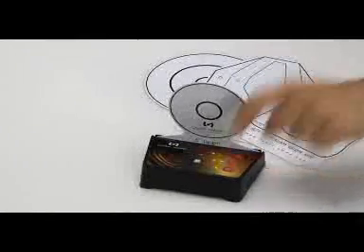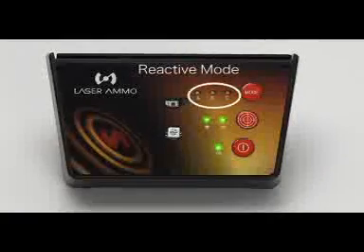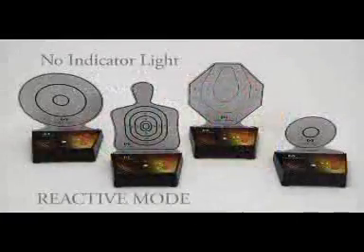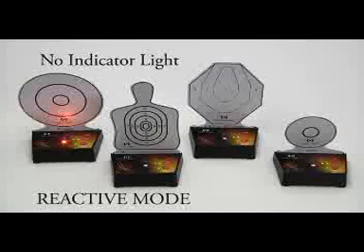When the unit is turned on, you will be in reactive mode. No mode indicators will be lit on the base unit. In this mode, the targets do not interact with each other. When a target is hit, it will react with sound, illumination, or both.